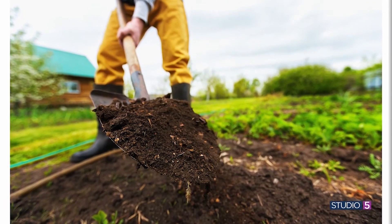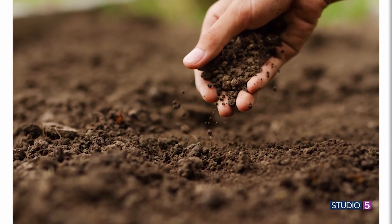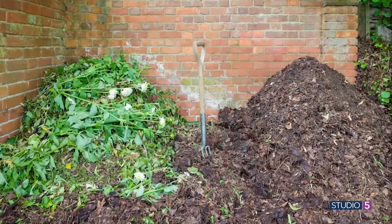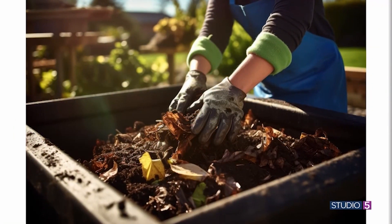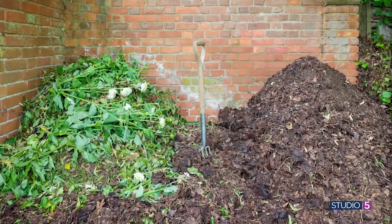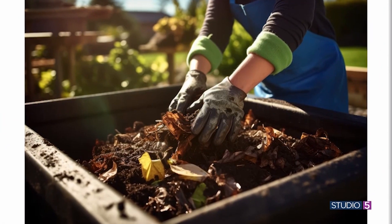If the soil is dry enough, we like to add any kind of organic matter — that's the best thing you can do. For my home garden, I just work leaves in. You can also go to your local garden center and get compost or seasoned manure. The benefits include better drainage, better soil structure, some extra nutrients, and it becomes easier to work.